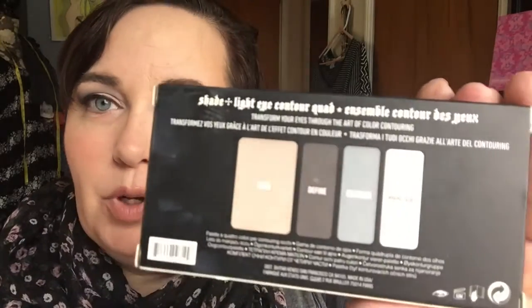So this is my finished look using the Shade and Light Contour Quad by Kat Von D — the palette in Smoke. These are the colors; they have no name. They just go by Base — gotta have that base — Define, Contour, and Highlight. Now, I used the Highlight as the base, and then I used the Base as a crease-point base. I really went in there.